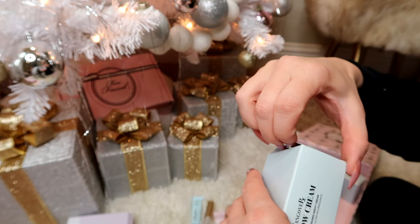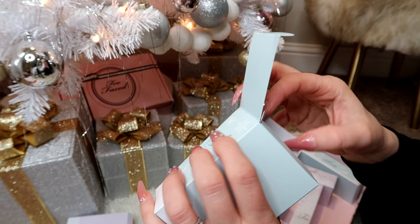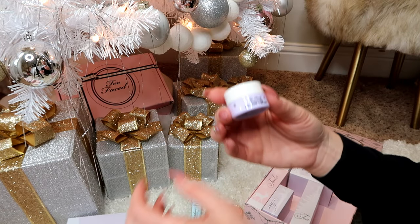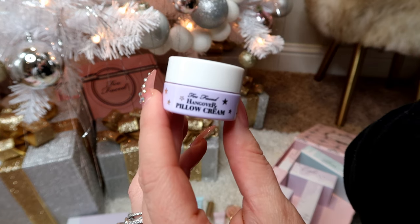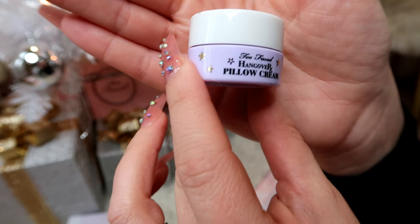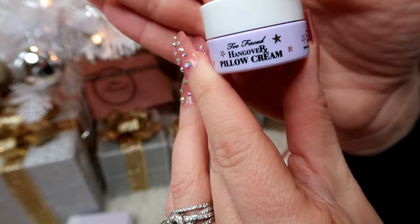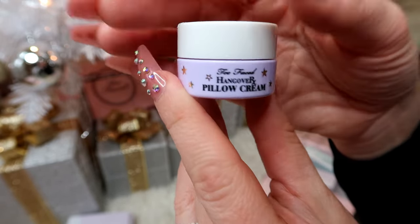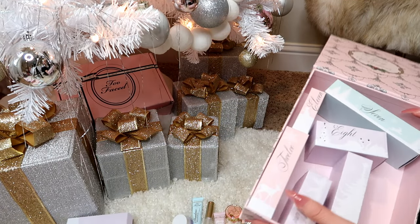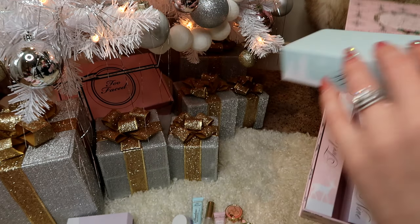Box number six — I know there's some mascara in here somewhere, probably saving the best for last! Inside is a small Two Faced Hangover Pillow Cream — it's an ultra-nourishing night cream. I love this. So on to box number seven.